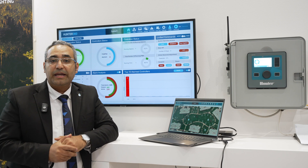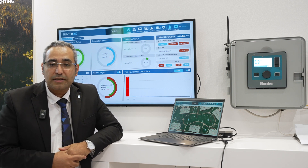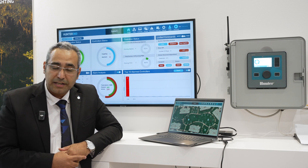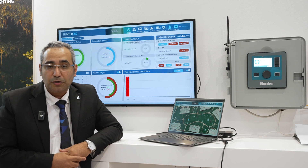It communicates in real time with an unlimited number of controllers and weather stations, and is capable of adjusting the irrigation schedule based on on-site weather station information in order to save water — up to 30% of your watering.